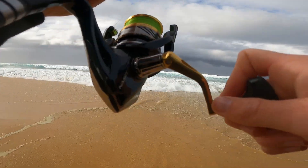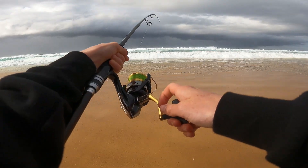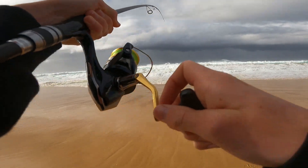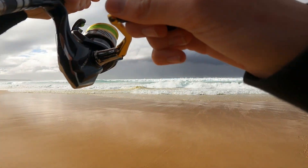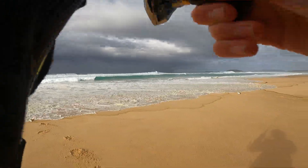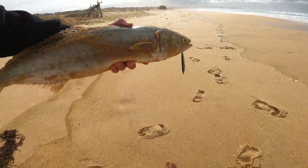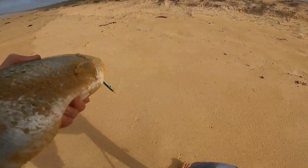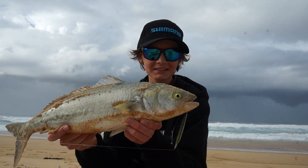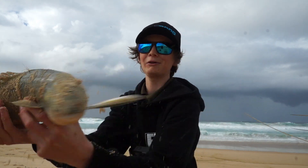We're about to find out if they're tailor or salmon out there — oh he's got a lot of weight. Alright, bring him up with the wave — come on. That's a good wave to bring him up on. Yeah, very nice salmon — big boy salmon on the second cast! Look at that for a chunky second-cast salmon off the beach — beautiful big Australian salmon taking on that metal lure.